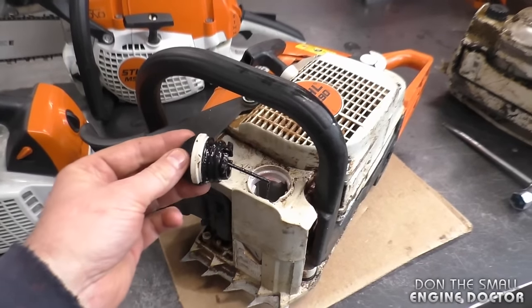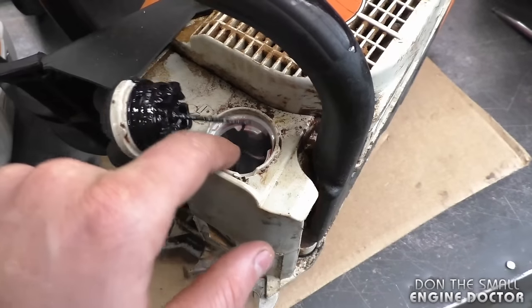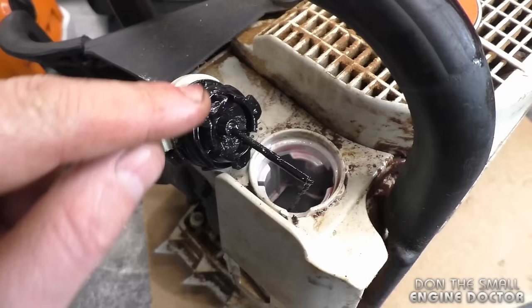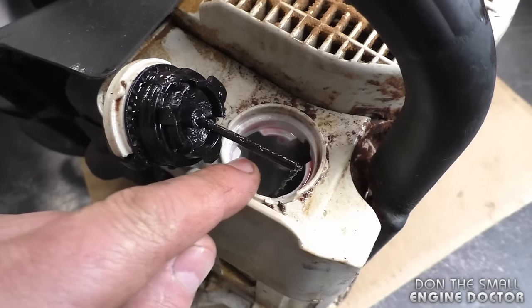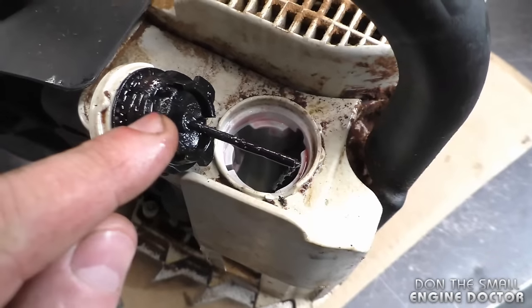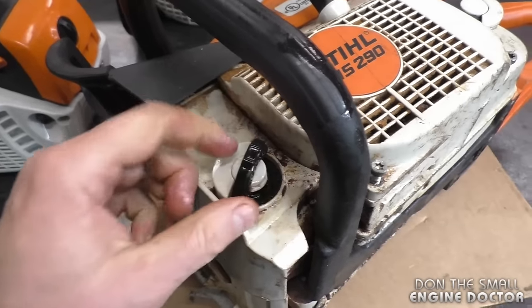A few tips before I end the video: make sure you keep your cap clean all the time — clean any dirt or debris around it. When you're reinstalling the cap, make sure you're lining up the notches on the cap to the notches on the oil tank. Some notches are smaller and some are bigger, so the cap only goes in one way. Also make sure you're not forcing the cap if it does not want to tighten up.